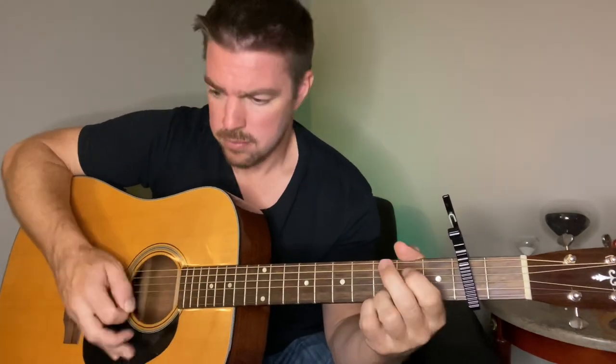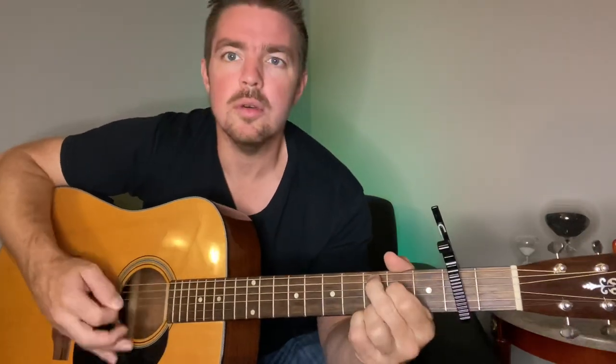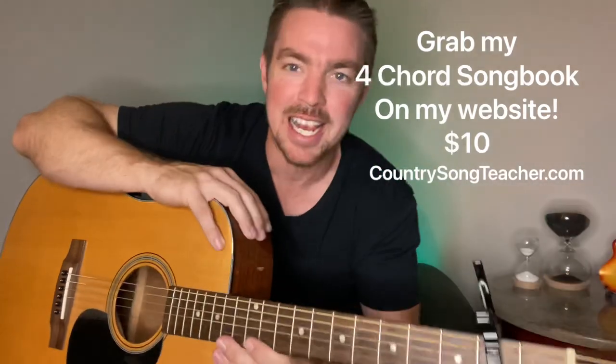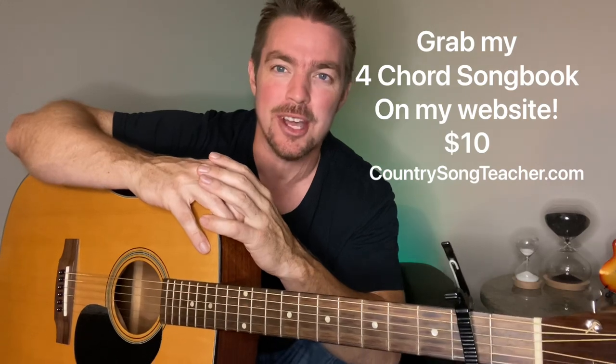This kind of stuff is still really tricky for me — I'm not much of a lead guitar player, I'm more of a rhythm guy. Anyway, if you want to check out my website with my DVDs and all kinds of easy stuff — not as tricky as this — go to CountrySongTeacher.com. I sure appreciate it.